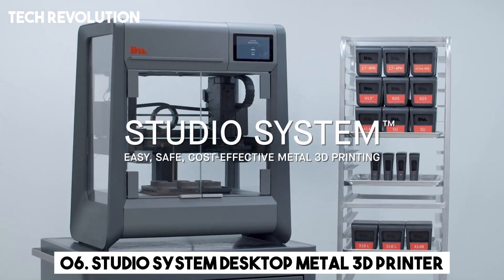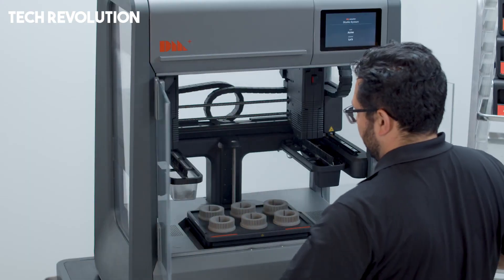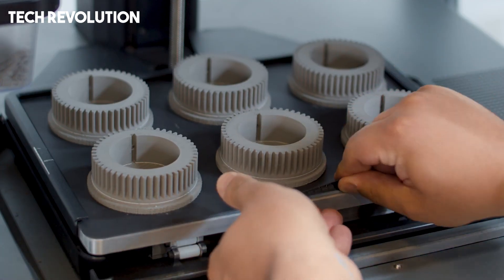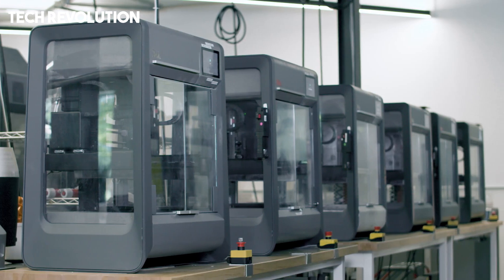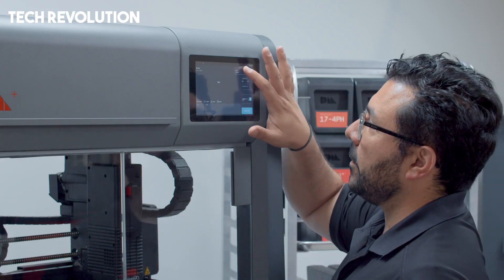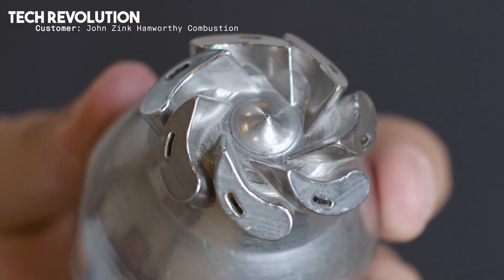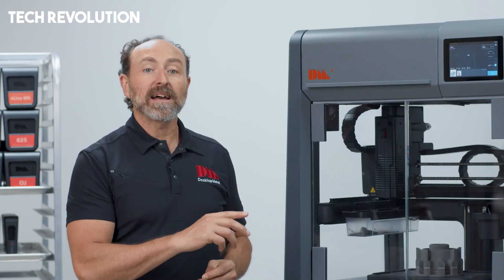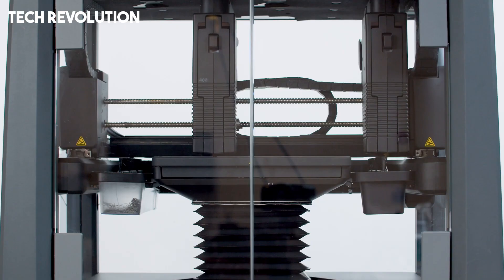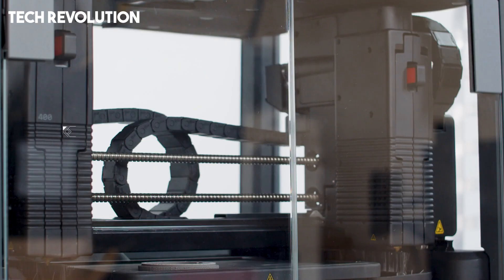The StudioSystem Desktop Metal 3D Printer represents a transformative leap in additive manufacturing, delivering industrial-quality metal parts without the need for dedicated operators or complex facilities. Designed with office-friendly accessibility in mind, this innovative system replaces traditional metalworking methods with a streamlined three-step process: print, debind, and sinter.